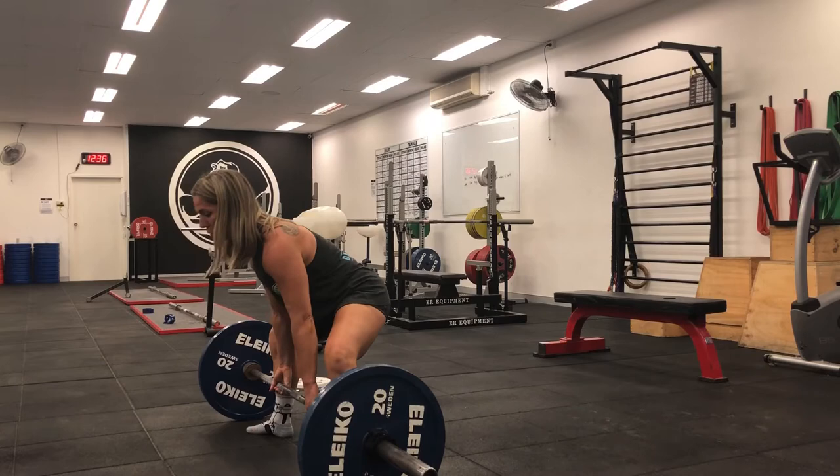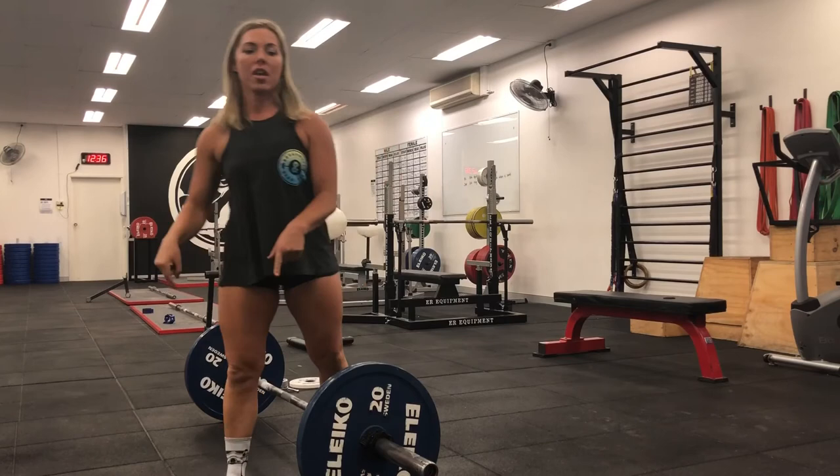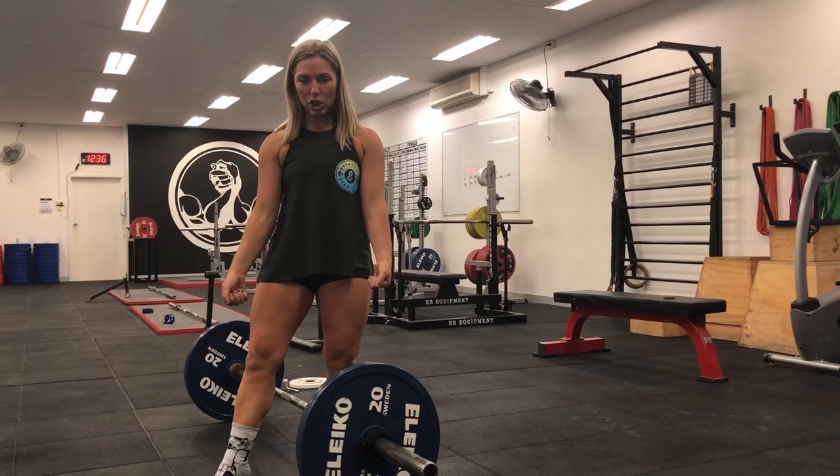I pull my feet into the ground — watch out — I pull my feet into the ground, then I push the bar off the ground with my feet. I lock it in, I pull myself into position, and I push the bar off the ground.